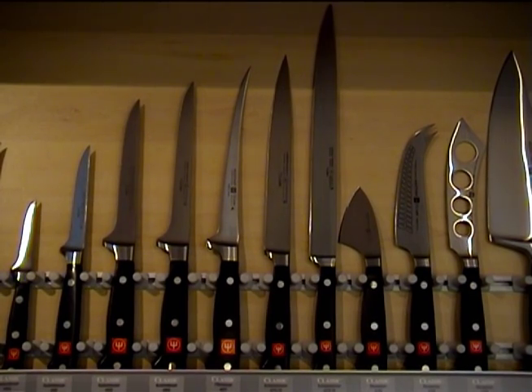I'm very proud to be part of a family who is producing knives here in Solingen, Germany since 1814. My family has been involved in the knife business for almost 200 years.